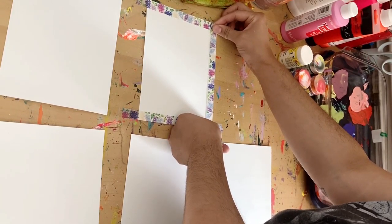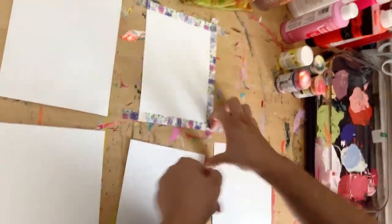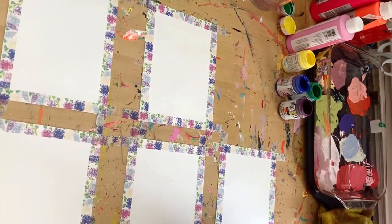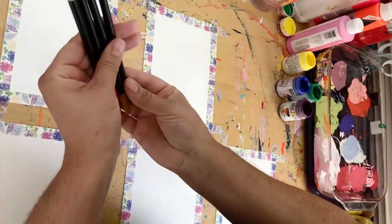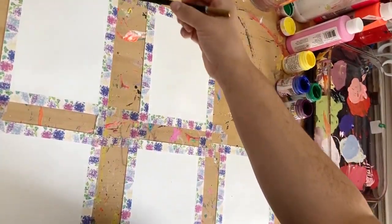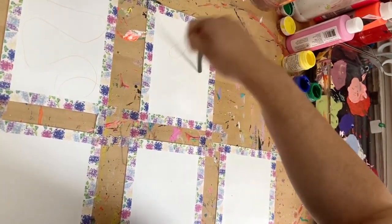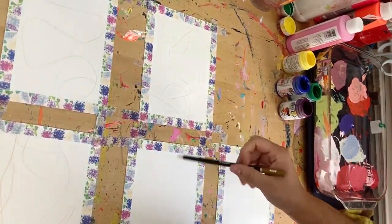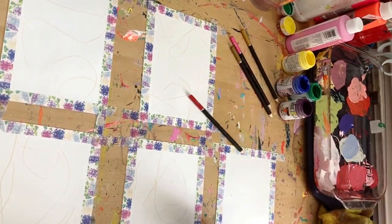I just finished showing you guys all of my supplies. I'm going to be using some Golden SoFlat acrylics, some Craft Smart paints. I didn't end up using this Master's Touch paint that I pulled out, but I did use some Lucas Crystal Studio paints and some colored pencils I bought on Amazon — cheap ones — and some Mugyo oil pastels.